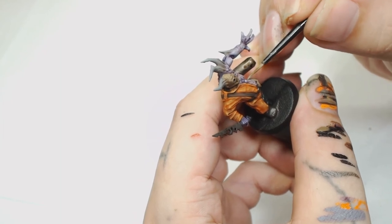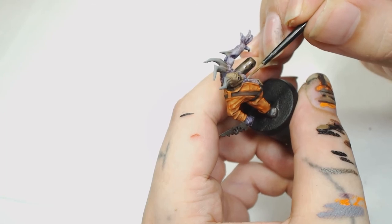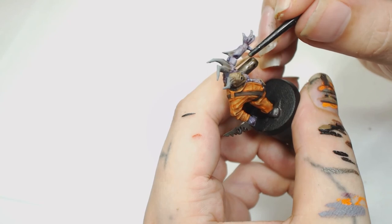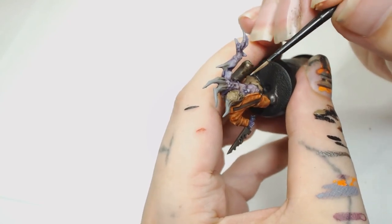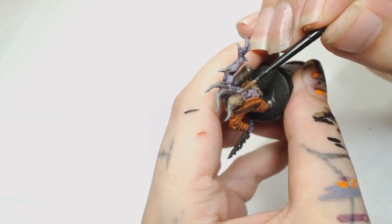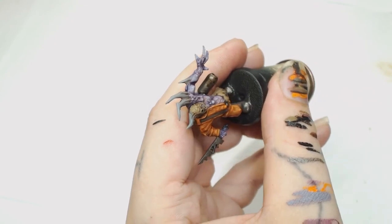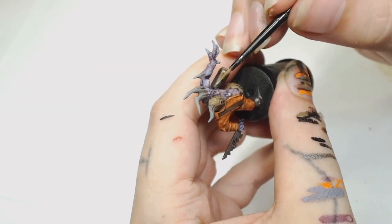Then we're going back in to highlight the warts using Celestria Grey, but this time we're only highlighting the warts because we want to draw the eye to those. You want to take the time because there's a lot of them — water your paint down a lot. I'm barely touching any of these but I'm leaving traces of paint behind. Don't need to go putting loads of paint on them because it will run or spoil the look — you're just highlighting the very tips of the warts.